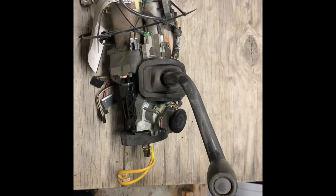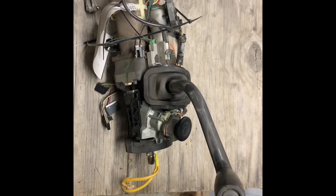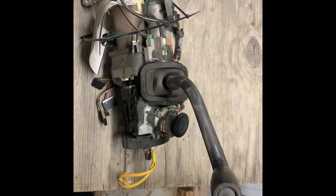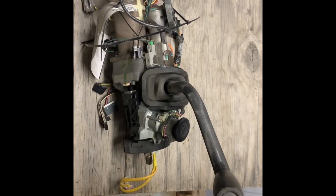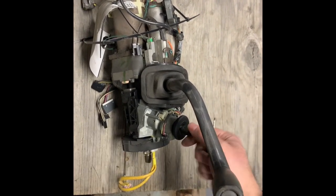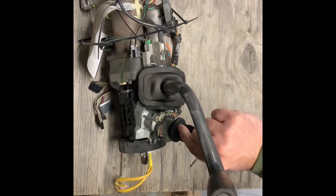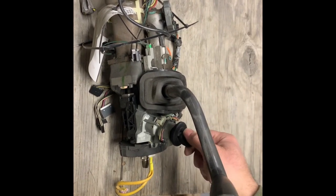Hey everybody, it's Eric here with Spartan Auto Works making a quick video about some keys today. This is really for my local customers and car lots that need keys cut for duplicates. One of the things I hate cutting is duplicate keys — here's the original key. It does turn, but a lot of times you have to wiggle it to get it in. Since it's so worn out, it gets jammed up right there.